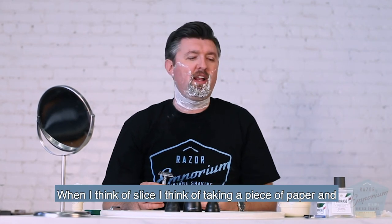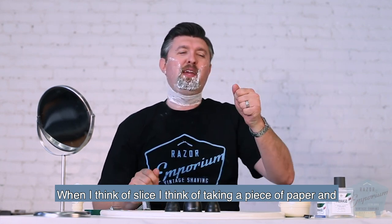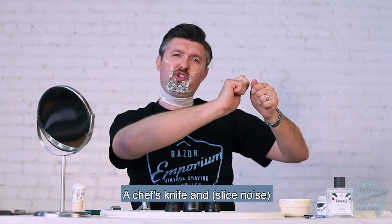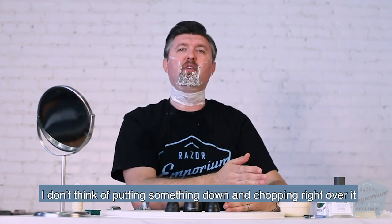I know those sound like the same thing. When I think of slice, I think of taking a piece of paper and a chef's knife and going right through it — not putting something down and just chopping right over it.